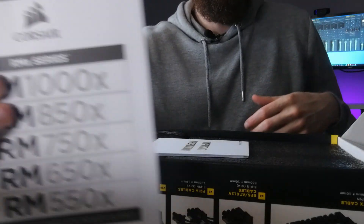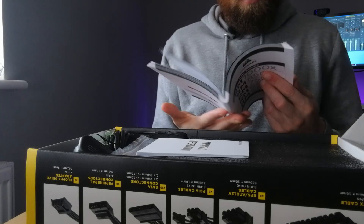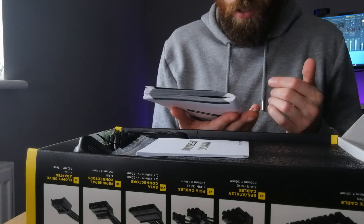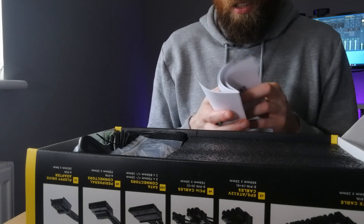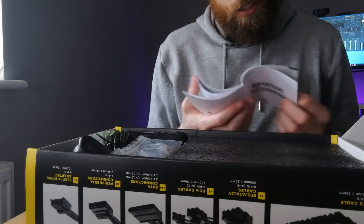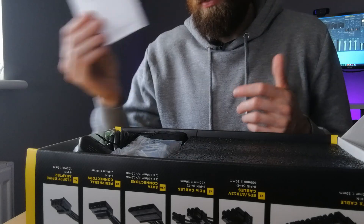We've got the big chunky manual — it tells you the ins and outs, how to install it in a variety of different languages. There's also an important information sheet that basically covers the key info on one page.